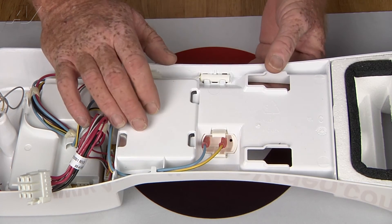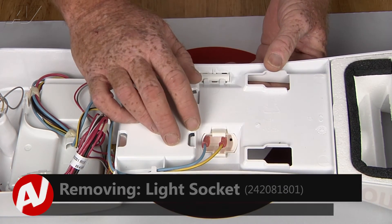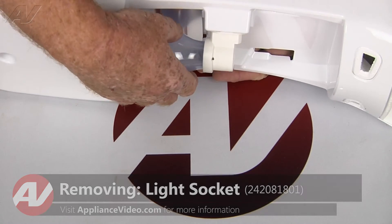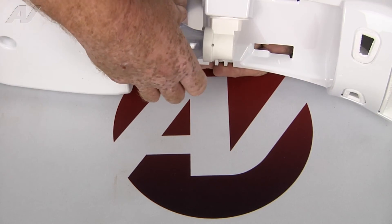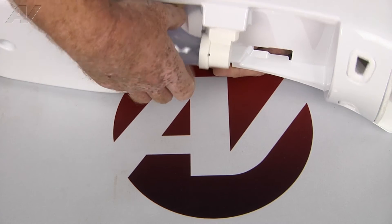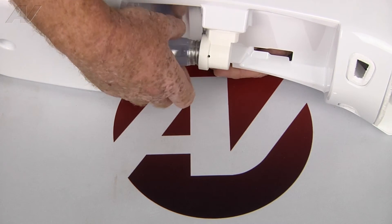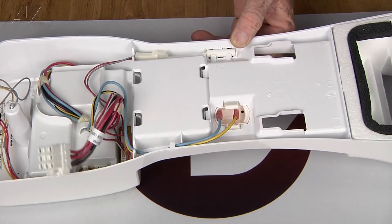Now with the control box out, we have clear access to the light socket. We're going to remove that, starting with taking the bulb out of the socket so it doesn't break on us. And we'll set that aside.